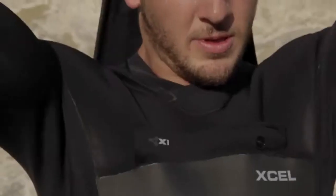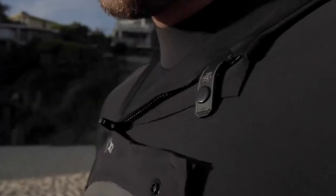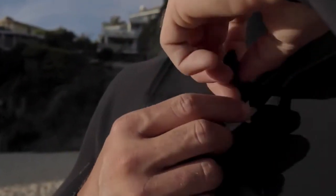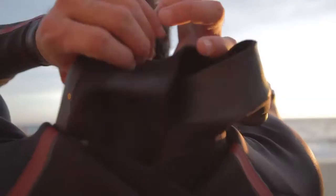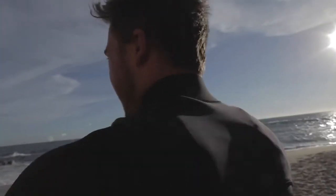The X1 Front Entry System is the easiest chest zip model to get over your shoulders when taking on and off. The zipper flap is attached at the upper back only, using a short upper chest zip, and double smooth skin hem seals form a better fit and help prevent flushing. Both the X2 and X1 Front Entry Systems feature interior crossover neck panels on the chest and back panel of the neck entry, allowing the user to get the suit on and off quick and easy.